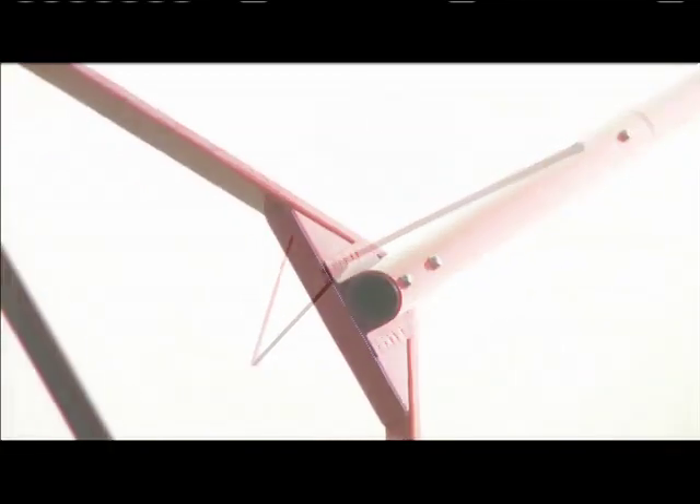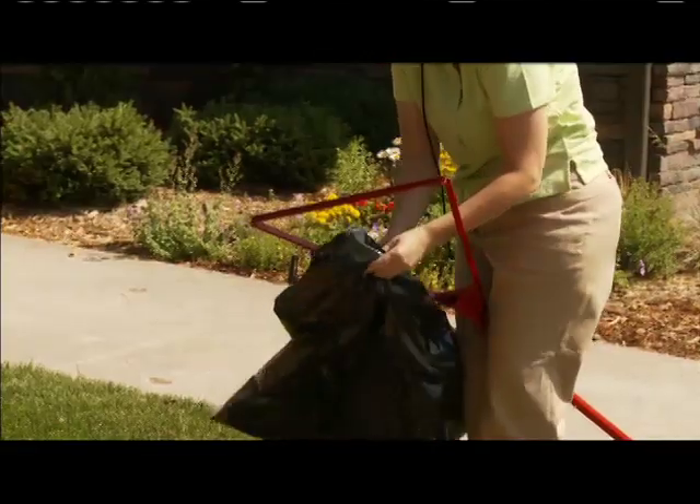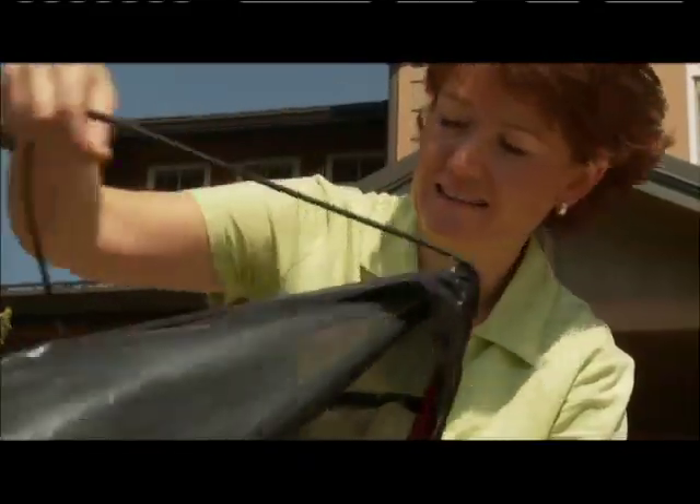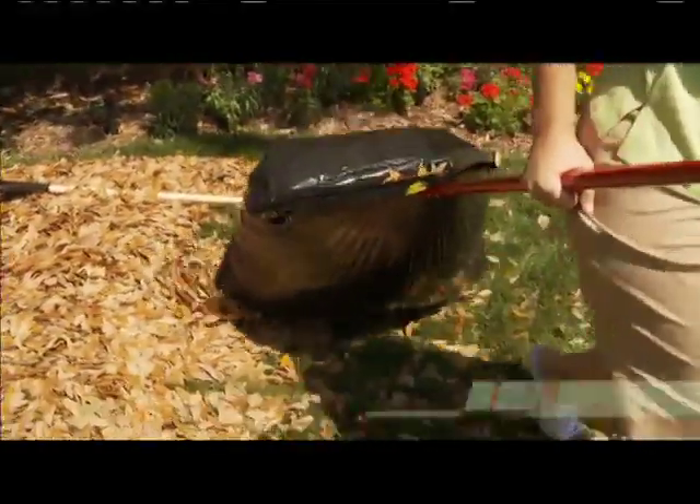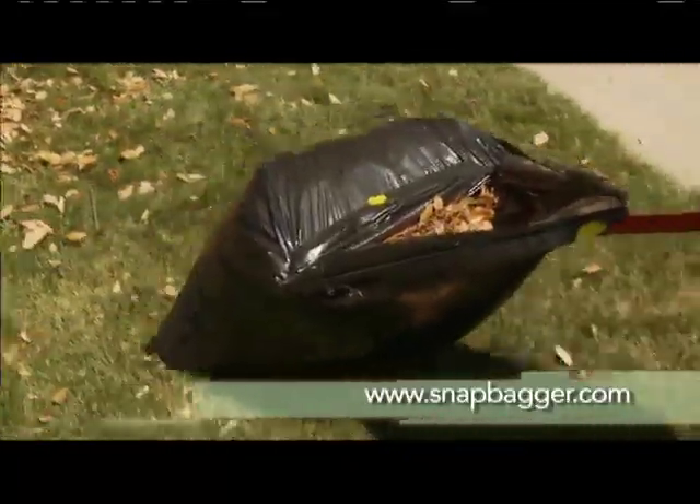The Snap Bagger weighs about 3 pounds and holds most trash bags 33 gallons or larger. Just insert the bag and snap it in place with the bungee. It assembles in minutes without any tools. Scoop up a Snap Bagger for about $25 at snapbagger.com.